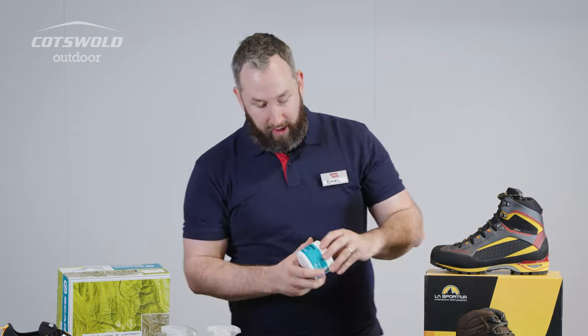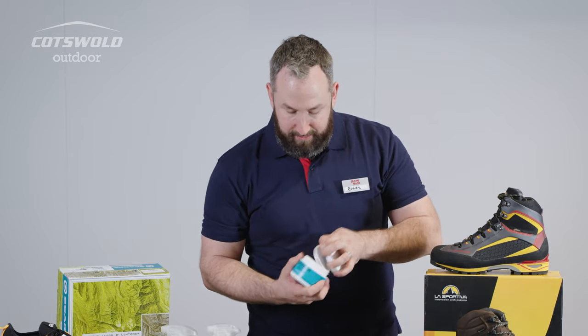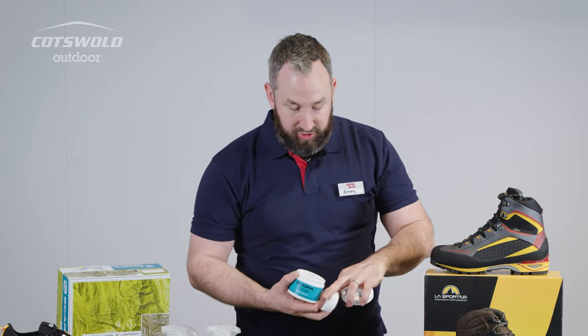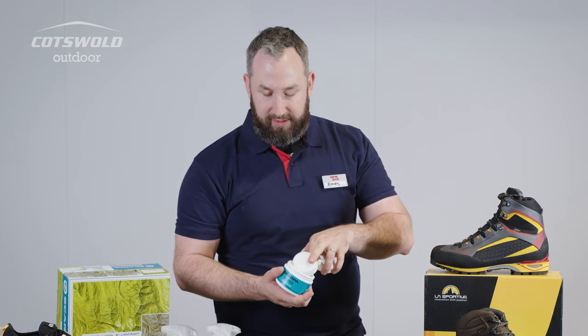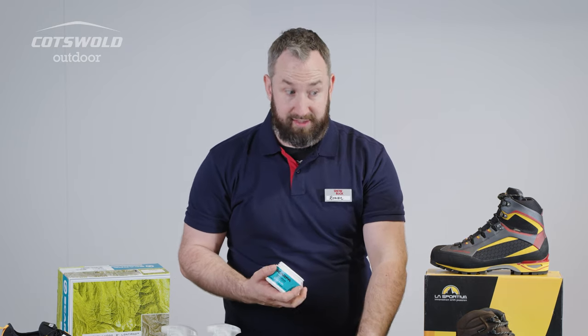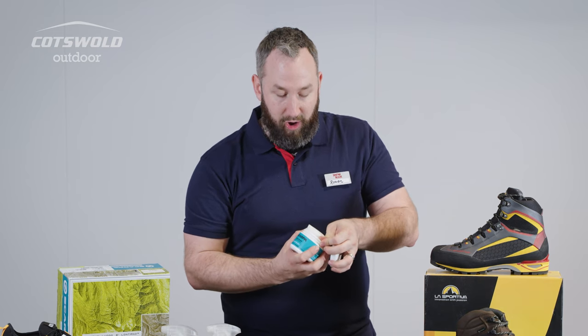We've also got Scarpa Zone cream, which they recommend specifically for their boots. It comes in a little tub and goes on with a bigger sponge — you can cover ground a little bit quicker with that. It takes a little bit more massaging to get in there, but fundamentally the principles are the same in terms of keeping your leather hydrated as it starts to dry with UV exposure.